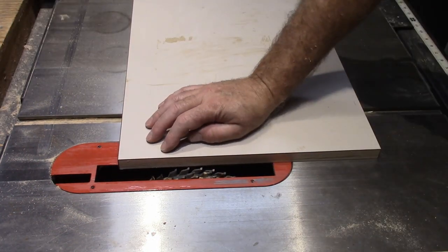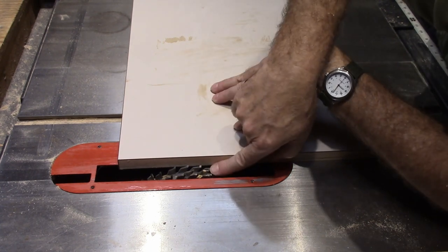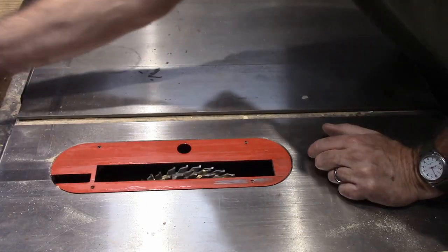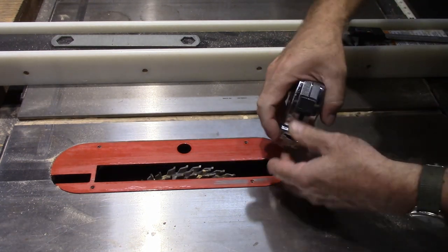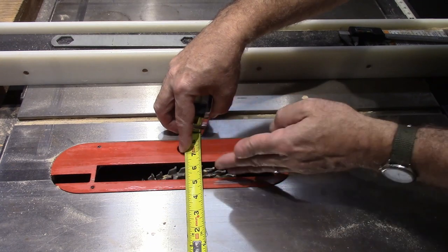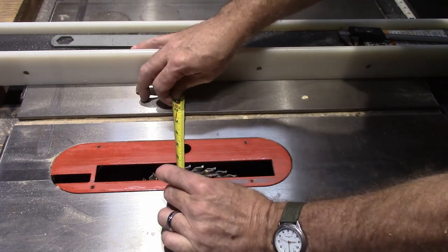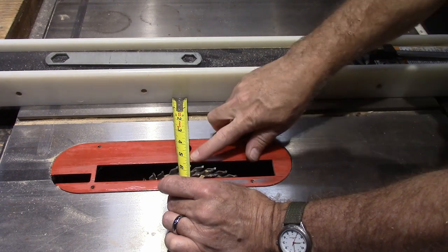To get my depth set, I've got a piece of the wood with a little line marked, and I'm raising the blade until I get to the top of that height — looks like it's going to be just right. Now I'm going to set the distance from the fence. The blade is going to start right at the edge of the arbor, and I've got a little less than five and a half inches to there, which means I want five and a half inches from here to my fence — a little over, and that'll be perfect.